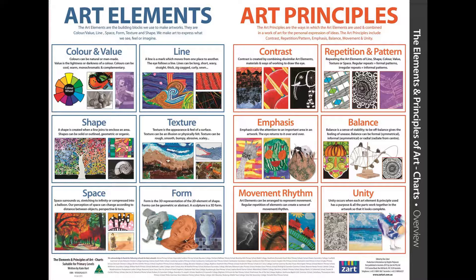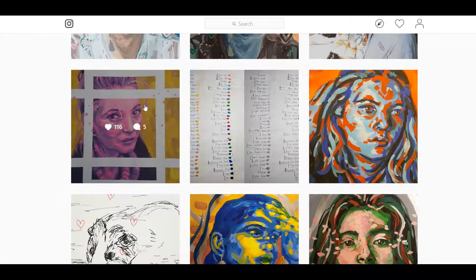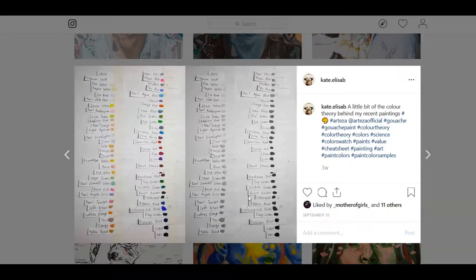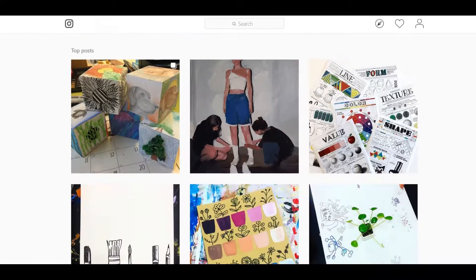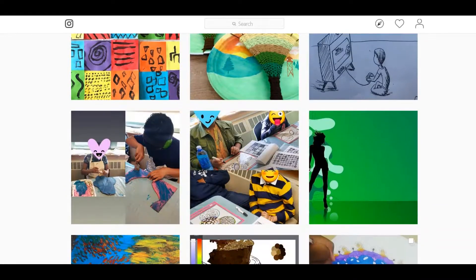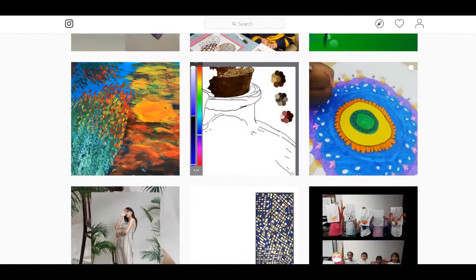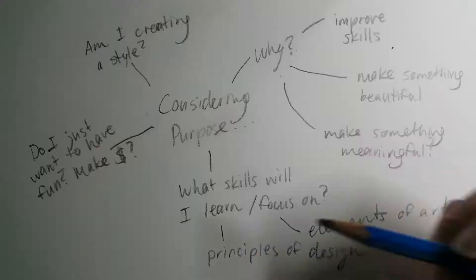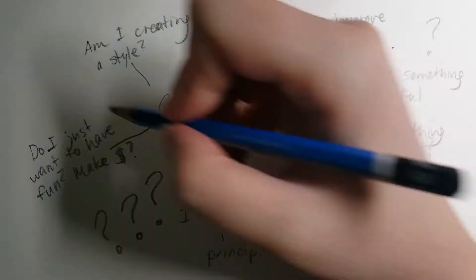Are you trying to improve your form or shape? Something I'm working on a lot is value in art — clearly distinguishing which colors are darker and which ones are lighter. That's a skill I'm working on, so it's part of my purpose with my artwork. It can be a challenge to find authentic answers to questions about the purpose of your artwork, but it will really give your time spent on art a meaning and a focus.